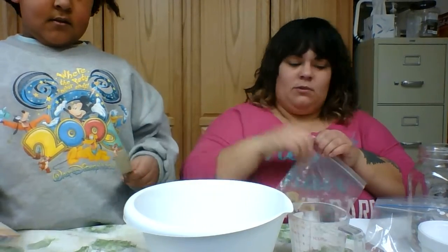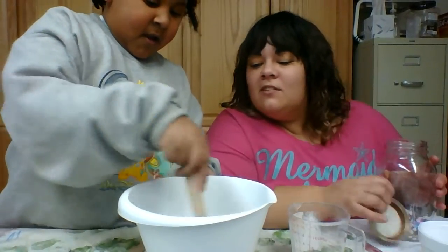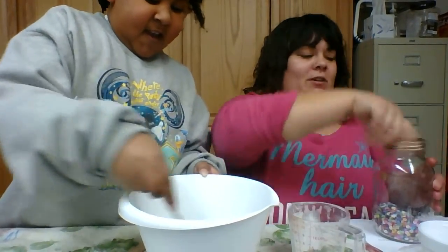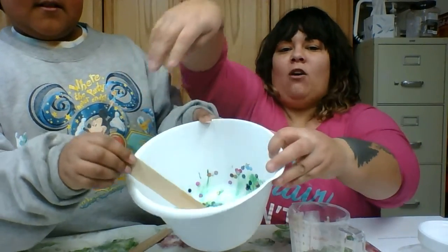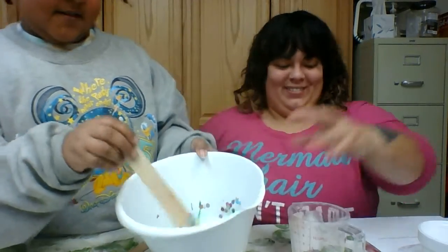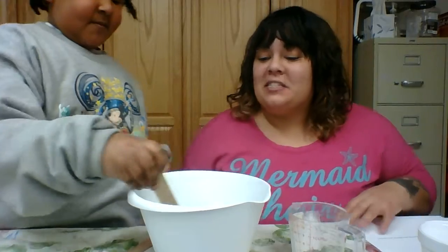Just mix it with the one you're using right now. You can lift it up a little so they can get a peek at what it looks like. After that, you can add some glitter to give it some more sparkle.